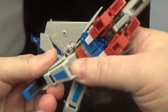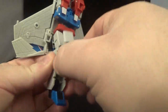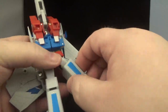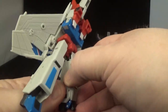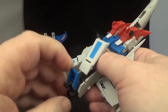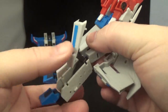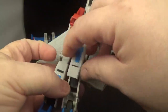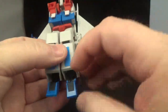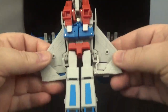Extend the legs — don't let the bottom warp — turn that around 180 degrees and tab it in right there. Do it again on the other side: tab in, put the foot there, put that down, extend the leg, turn that around 180 degrees, and there you go — legs done.